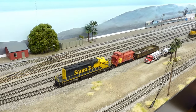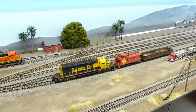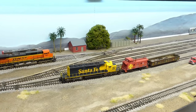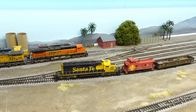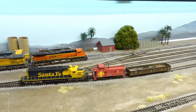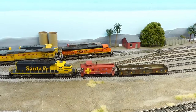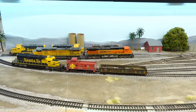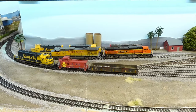We'll run a little bit of train action out there and head on out to the new section so you can take a look at it. We get to run this lovely SD40-2. The first thing we've got to do is get the locomotive on the right side of the train, so we're going to pull these guys out, shove them over onto one of the clear tracks, and then run around them quickly.